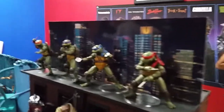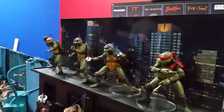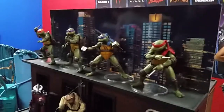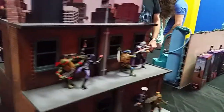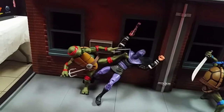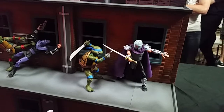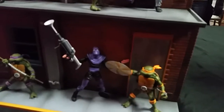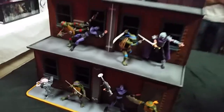Here are the other movie turtles up top. These came out as GameStop exclusives after they were San Diego exclusives, I believe. And here are the cartoon ones that are out at Target right now, in two-packs. And that's a lot for turtles.